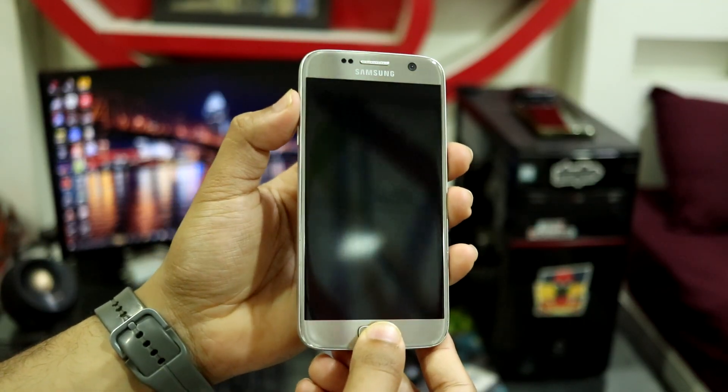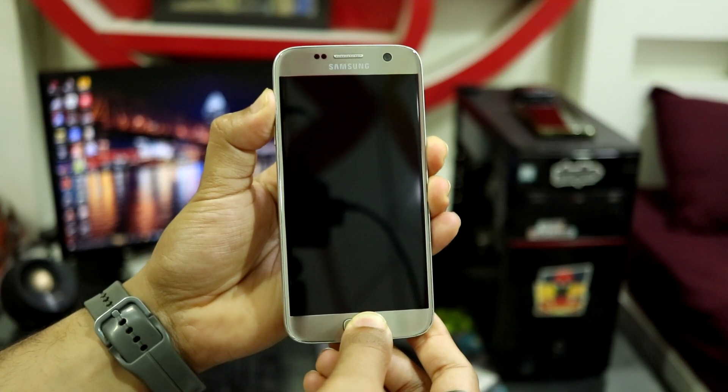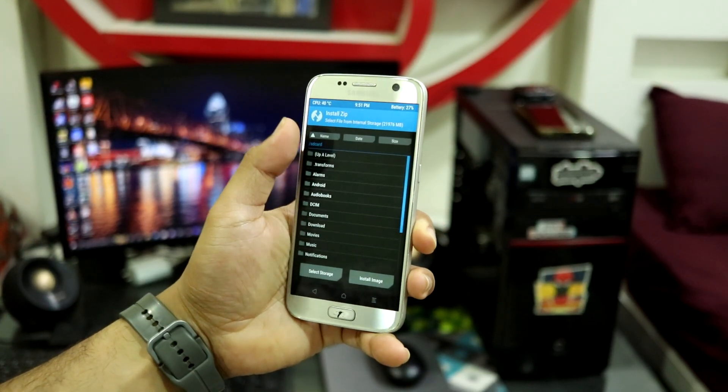The first step is to boot into TWRP after installing it. Press the Volume Up, Home, and Power keys at the same time until the Galaxy S7 boot logo shows up. Now this is the clear screen.